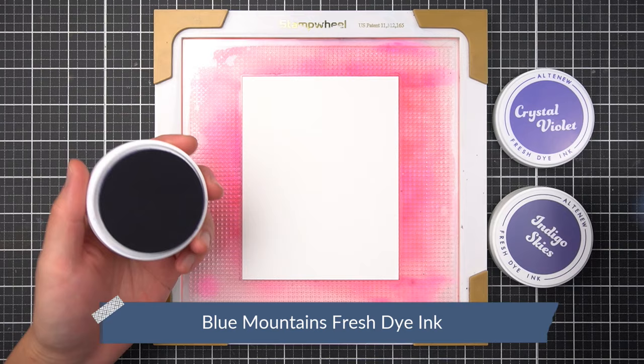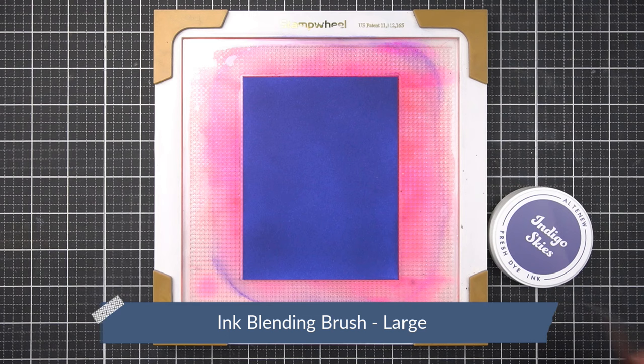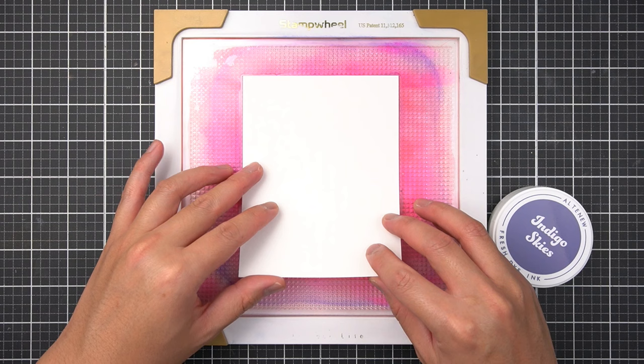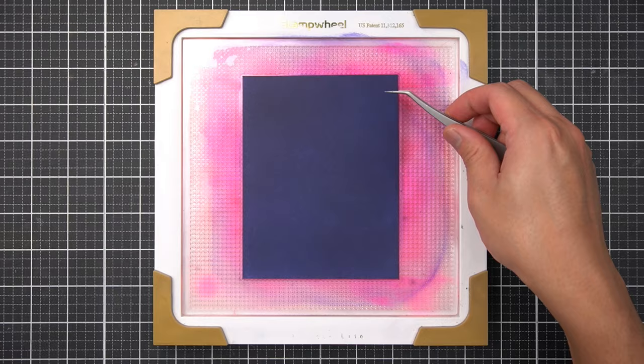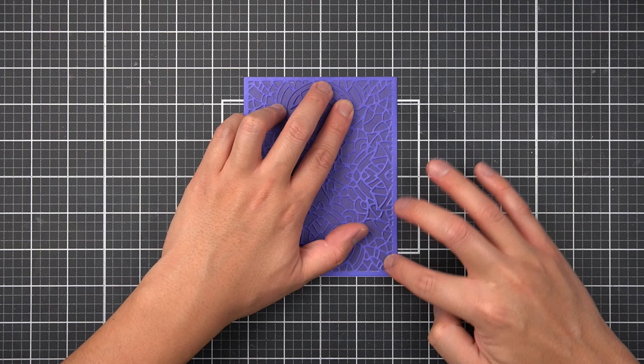Before I die cut the white cardstock, I used the Blue Mountains Fresh Dye Ink Bundle to make colored cardstock. I used Crystal Violet on one panel. I love using the sticky mats on the stamp wheel for these large ink applications, as it prevents buckling and inky finger transfer. Then I used Indigo Skies on a second panel of white cardstock. I go from lighter to darker value color so that I don't have to clean my large ink blending tool between colors. I let both panels dry for a few minutes and then used the ornate cover die to cut the Crystal Violet cardstock panel.